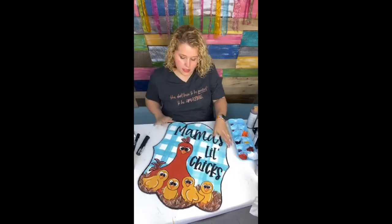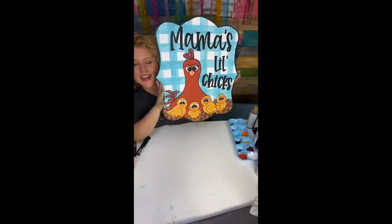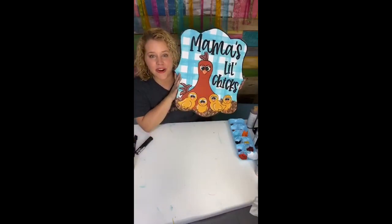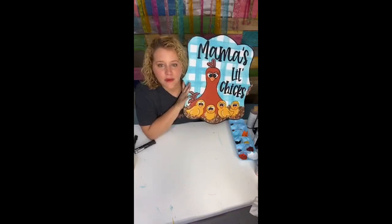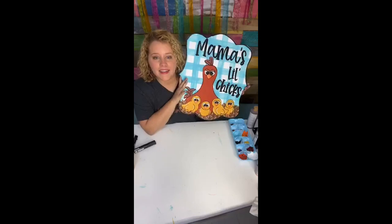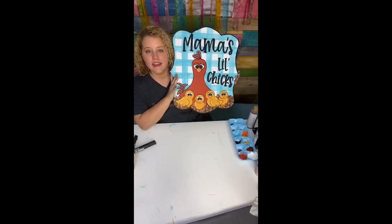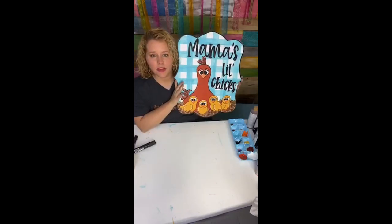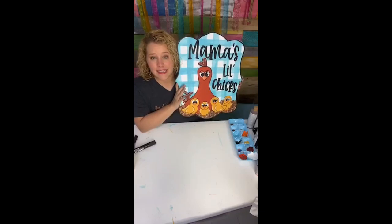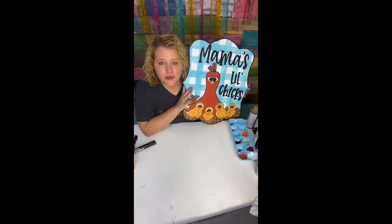This door hanger is done! Thank you guys for sticking around and watching me paint this. I'm going to keep this one on my door — I love chickens so I don't think I'll ever get rid of this one. For the hanger, I staple jute string to the back and sometimes I add a bow and sometimes I don't. If I added one to this it would probably just be on the string, because the lettering takes up so much of it there's not much room for a bow. Thank y'all for joining me tonight!